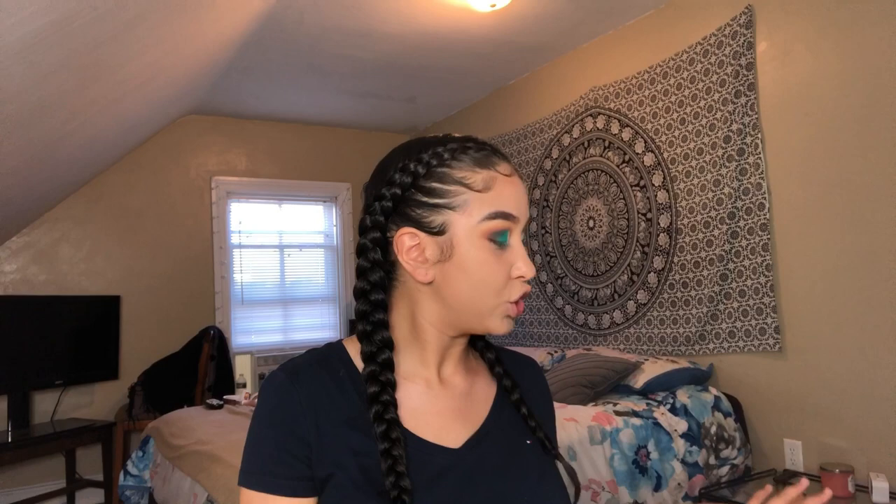Next question from Carolyn Perez: what do I use on my eyebrows? I use the Anastasia Beverly Hills pomade in the shade Ebony — bomb. Next question from Moody Yori: do you like your makeup or your edges/hair more?